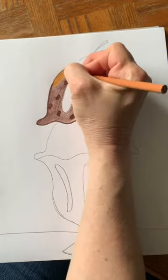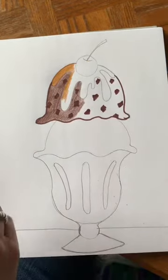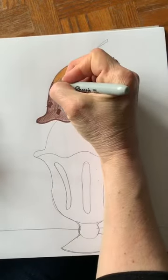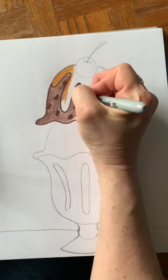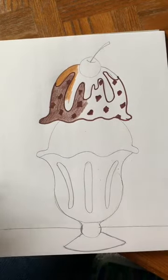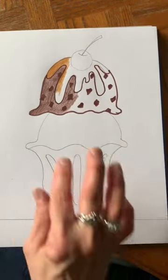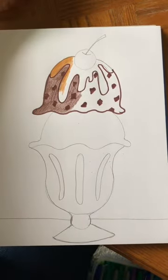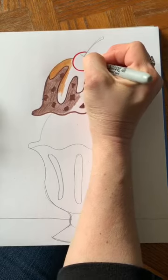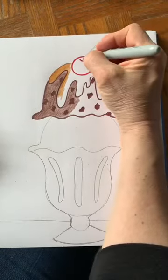Doesn't that look like caramel? Now I'm getting hungry for an ice cream sundae! I could go back to my brown marker and outline this at the bottom so it stands out a little bit more, just not outline it at the top. I'll finish coloring this in a minute. I'm going to put it on fast motion. For the cherry, I'm going to color that with red colored pencil and I'd probably do the stem in brown.